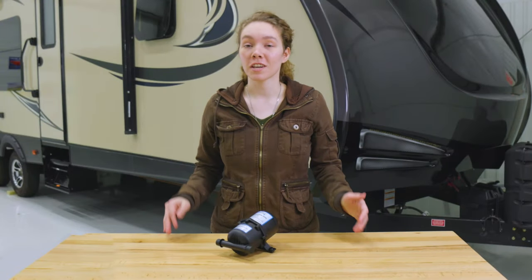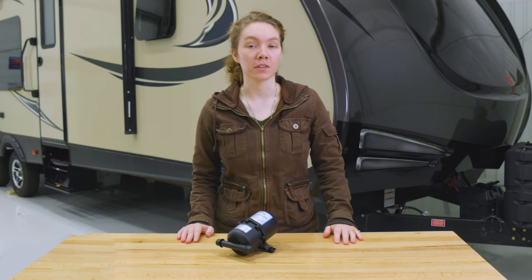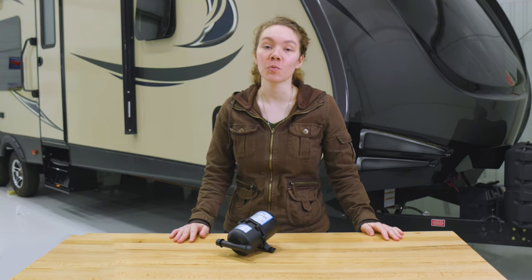Hey, this is Ashley from RecPro and today we're going to be taking a look at our RecPro RV accumulator tank with barbed fittings. The product code is RP-1032.